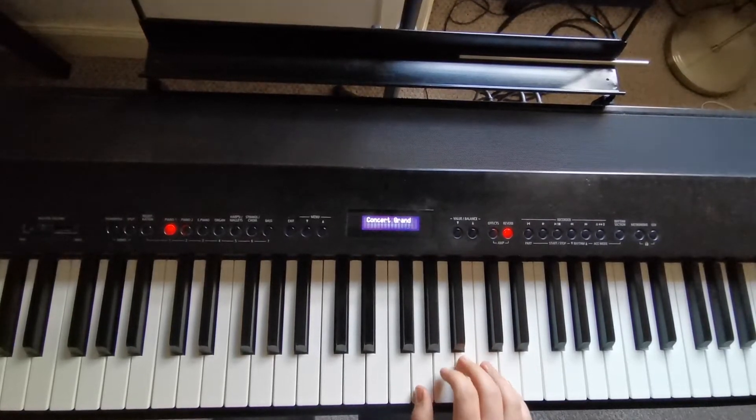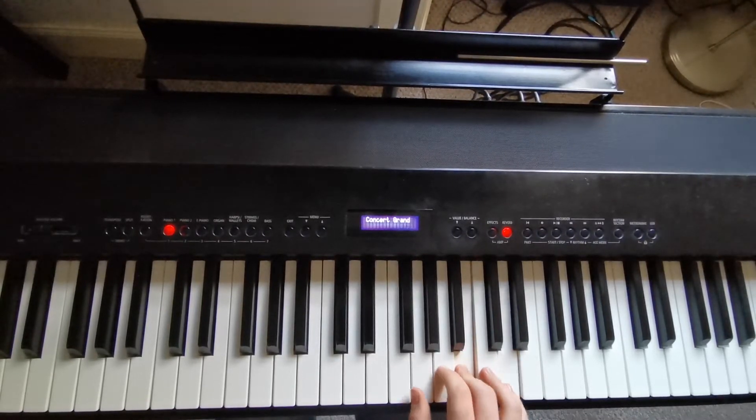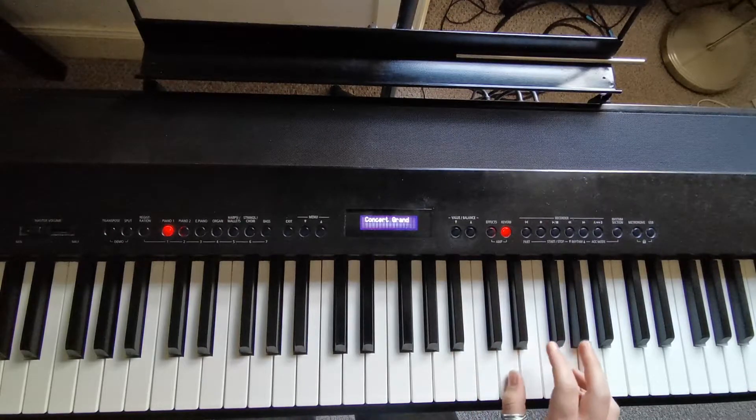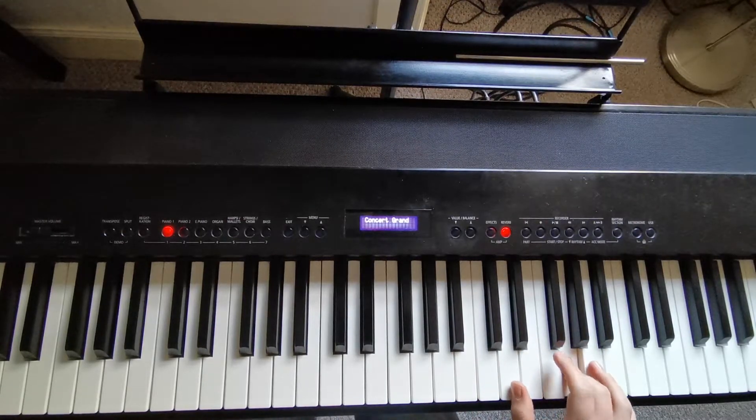But the notes are different. So we start with a G, B, D, B, D, G, D, G, B.